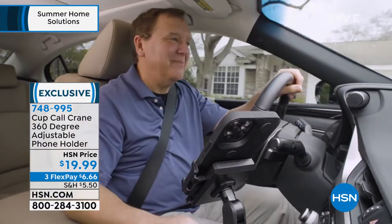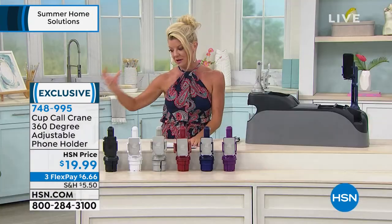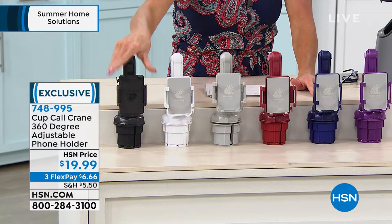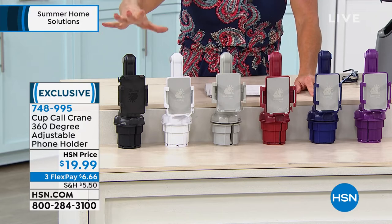Once you have it, you'll be like, how in the world did I ever do without this? It can be so dangerous when your phone rings and you have it on your seat or in a little compartment up front, and you're fussing around taking your eyes off the road — it takes one little second and that's it. Not anymore. This is what's so great: you can adjust the height and portability to whatever works best for you to see your phone.